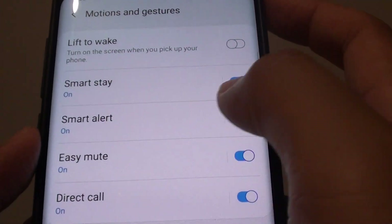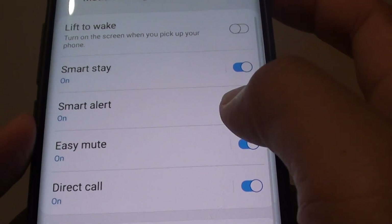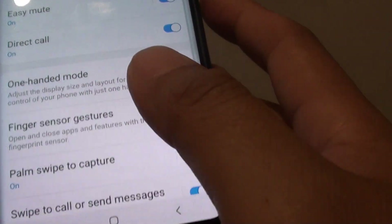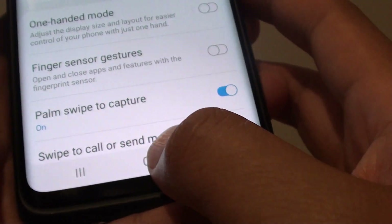In here, tap on the Smart Alert switch to turn it on and off. Tap on the switch to toggle the on and off state. Finally, tap on the Home key to go back to your home screen.